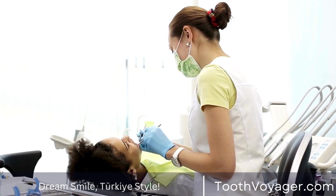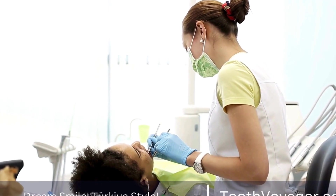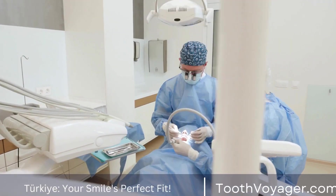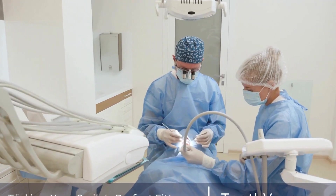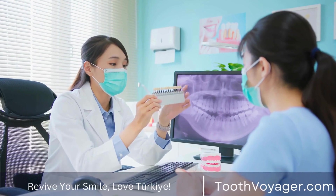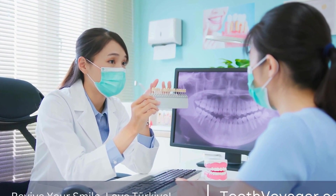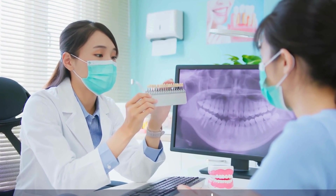The short answer is no — dental crowns cannot be whitened in the same way as natural teeth. Unlike natural teeth that can be whitened through procedures such as professional teeth whitening or at-home whitening kits, dental crowns do not respond to traditional whitening methods. This is because the materials used to make dental crowns, such as porcelain or metal, are not porous like enamel and cannot absorb the whitening agents used in these procedures.